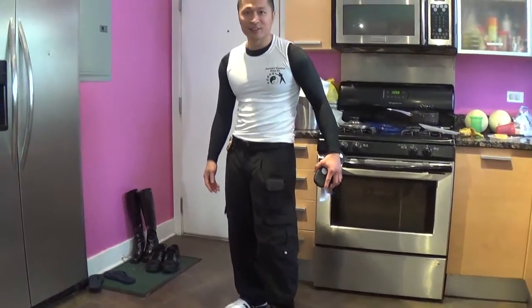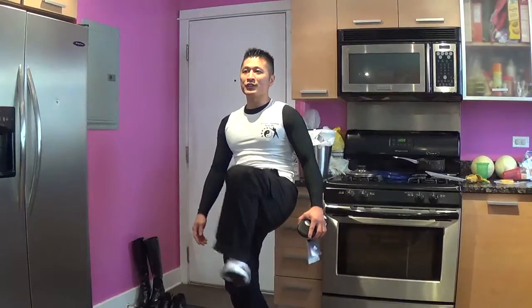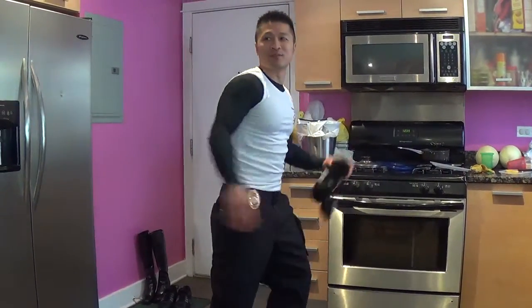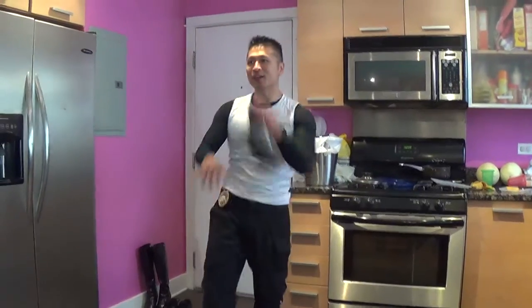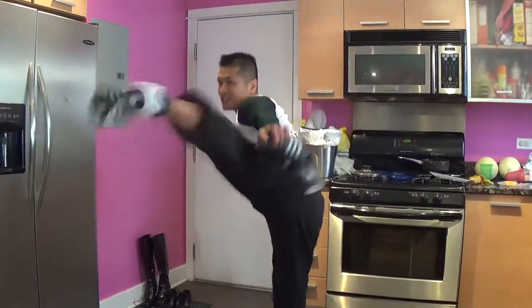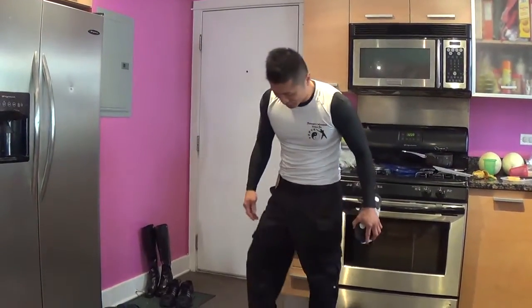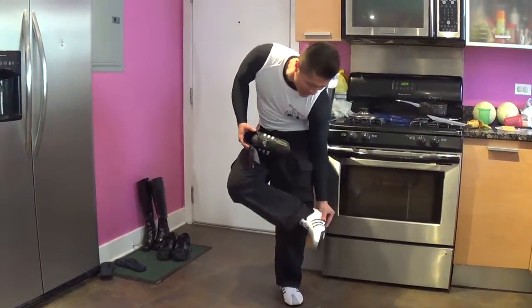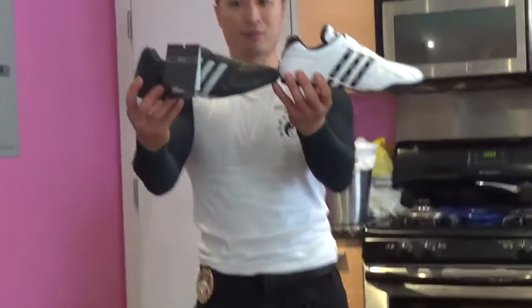It goes well with the outfit as well. I'm wearing black pants. And I heard that when you kick with the white shoes, it looks like you're faster than when you wear black shoes. It looks faster with your kicks, and it stands out more with the black pants. And here it is compared to the other one.